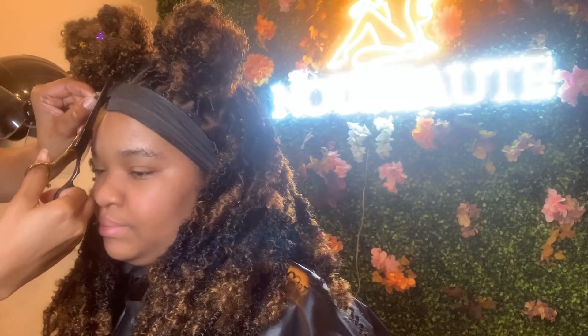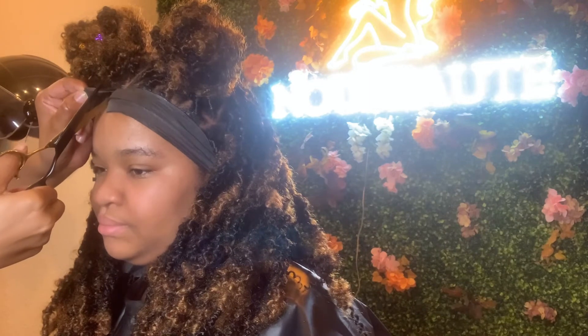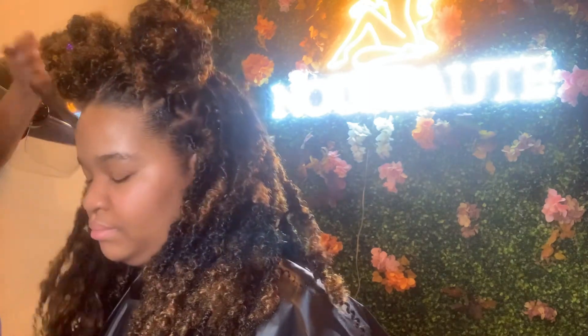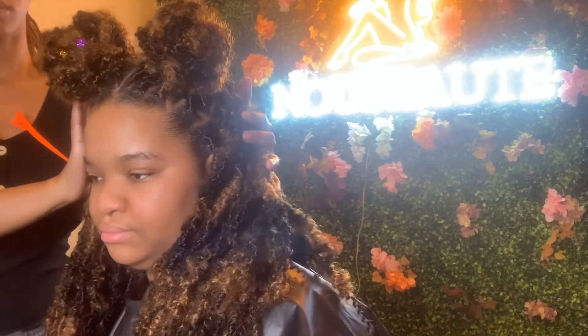It's time to reveal those edges, baby. And voilà — nice and smooth, it's staying in place, it looks neat, it looks natural, and that's what we were going for.